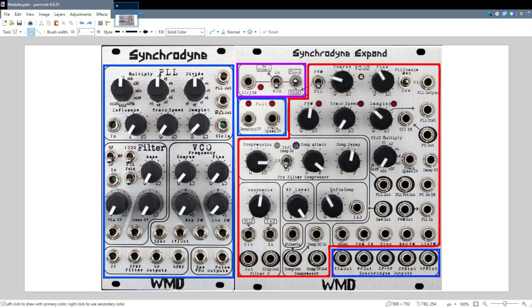These two inputs offer CV control over these two parameters, in which case these knobs become attenuators for the incoming CV. The damping CV controls the damping knob, and the track speed controls the track speed knob. I don't know why they're flipped when they move to this one or that one, but there's a couple things I'm not quite sure why they are the way they are. The outputs for the original Synchronyne are also down here. We've got a dedicated VCA output and wave folder output, and those relate back to the VCA and the wave folder on the original Synchronyne.